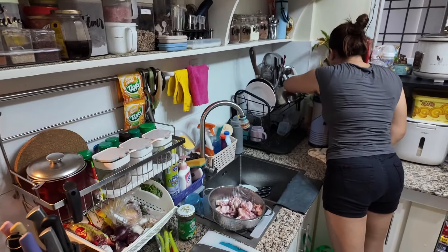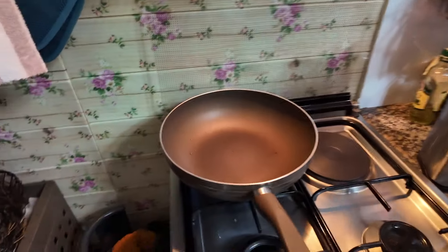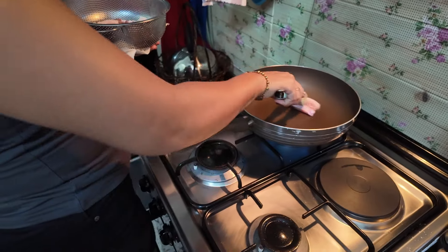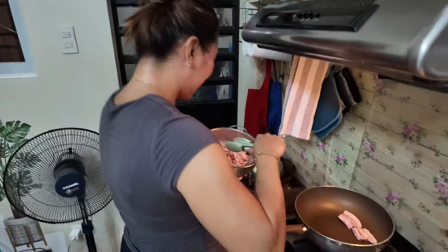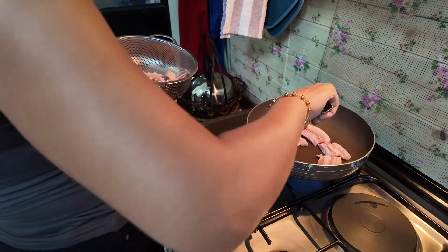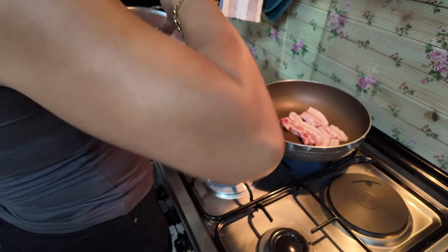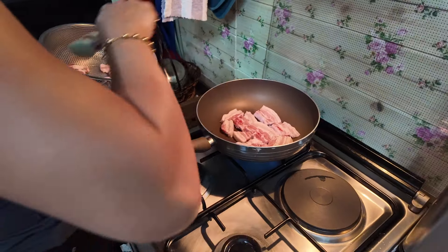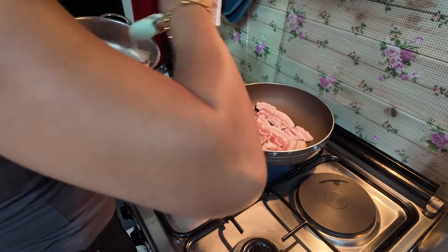She said it takes about 30 minutes from start to finish — this video will not be 30 minutes long, I can assure you. I thought you were doing the garlic first? Oh, you're doing the pork first? This is my technique — to make it a bit crispy. So straight into the pan goes the pork belly, and then you're going to take that out and put the onions, garlic and chilli, then put it back in later. How long do you fry this? Until it's golden brown.